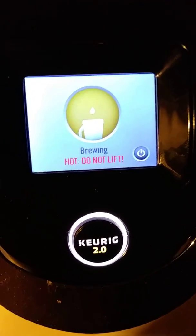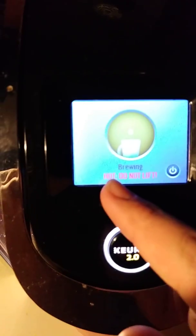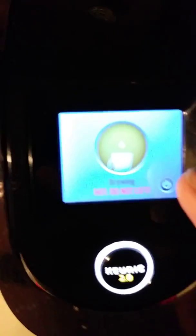As you can see, it says brewing hot — do not lift. And then there's the power button; that's if you want to cancel the brew. As you can see, hot water is coming out right down here.